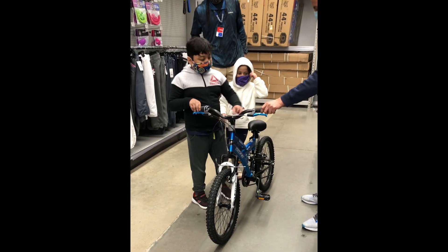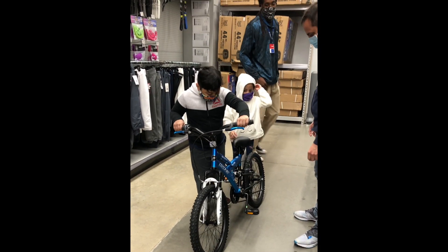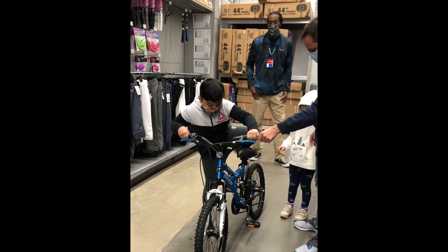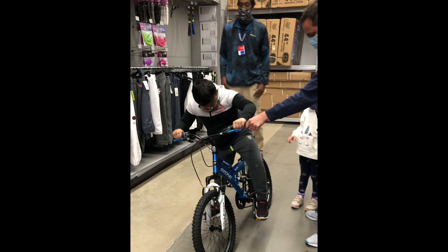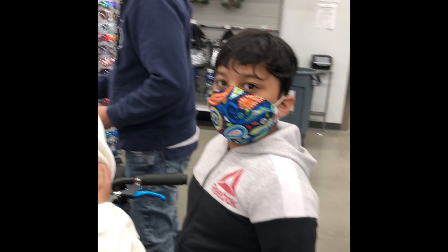Oh look, I want to try it. I'll get on it. I'm scared because it's too high. We are at the billing counter and we are purchasing my bike.